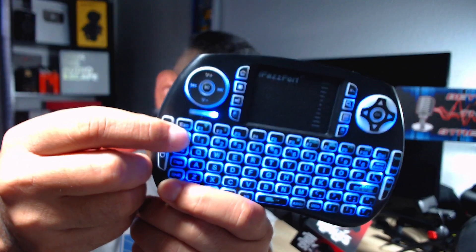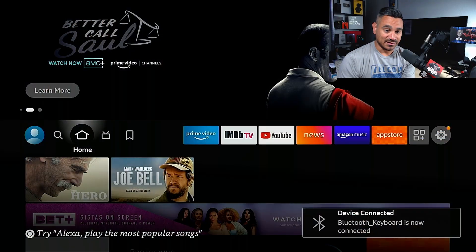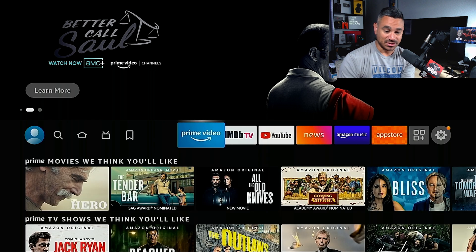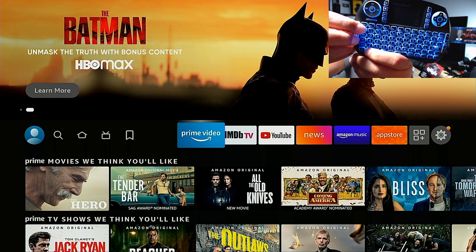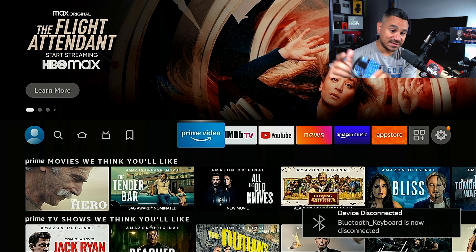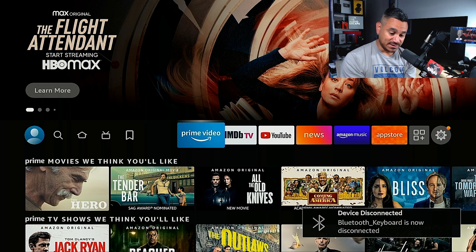If you push that button again — FN and that same button — it's going to switch over to the blue one. Right now it's not highlighted because I have it connected to my Nvidia Shield. If I click that off and go back to USB mode, notice it now says disconnected, and clicking won't work.